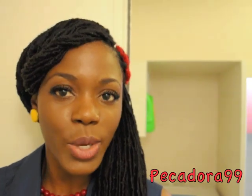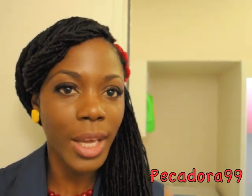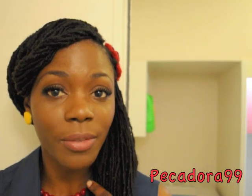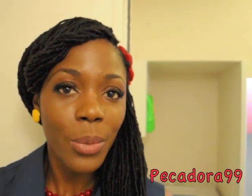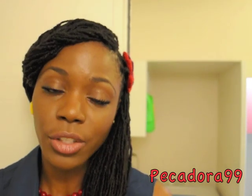I mentioned to you guys that I will be doing some very quick and easy hairstyles, and this is one of them. You can wear this to work, you can wear it out, you can wear it casually — it just depends on what you wear it with. All you will be needing for this hairstyle will be two hair pins and a hair accessory of your choice.